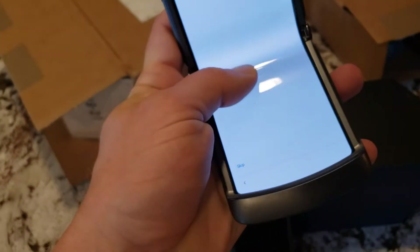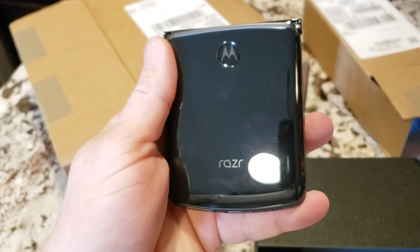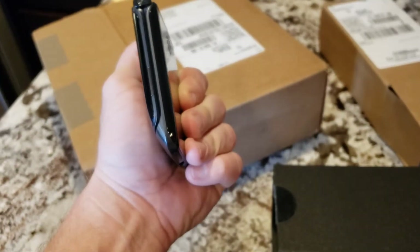I totally recommend this phone for all us old farts who want a small phone — just to put it in your pocket and go on with your day. Alright guys, I'm out.